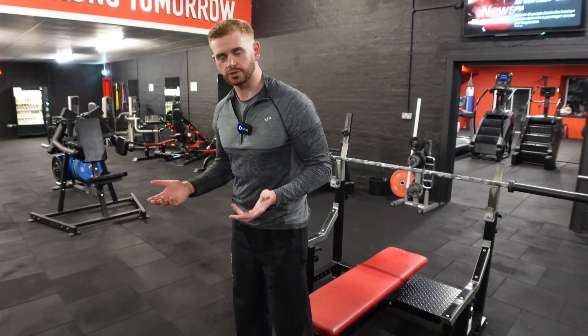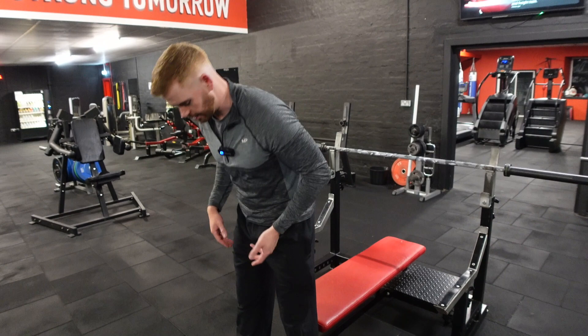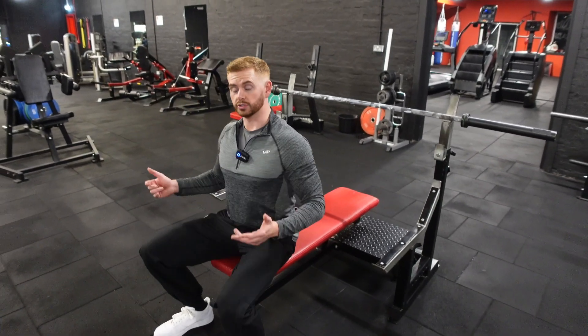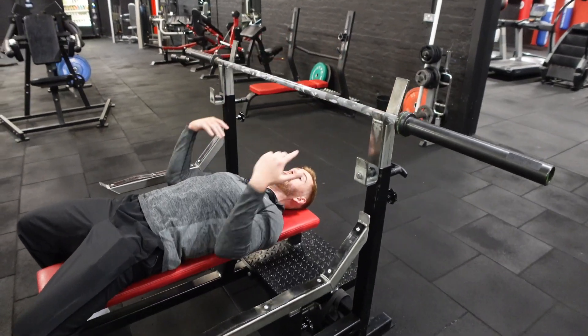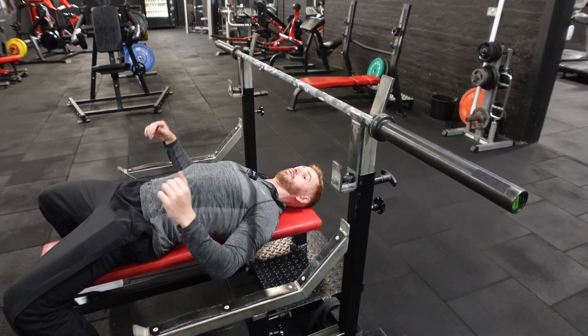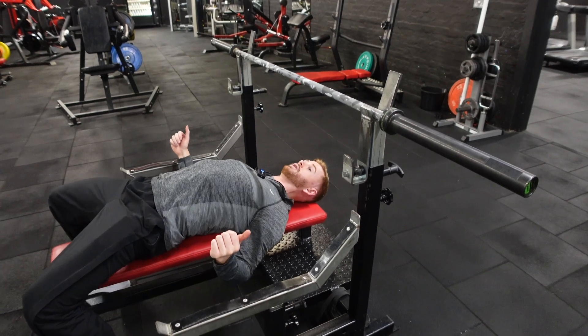This is very similar to the regular bench press setup. The only thing we're really going to do different is have our hands slightly closer. Again, nice arch from the lower back, retract the scapula, pull those shoulder blades together.